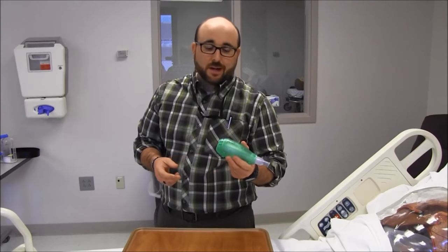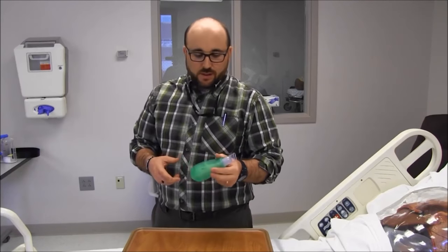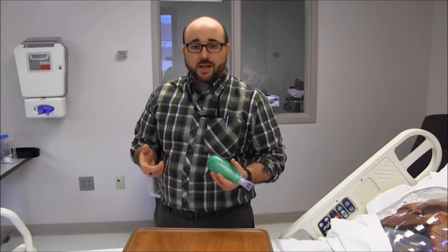This is Jimmy again, demonstrating an expiratory flutter device. This one's brand name is Acapella. It's something commonly used in a lot of hospitals and outpatient units. You'll see this used on a lot of different types of patients — usually those who have difficulty expectorating their mucus.